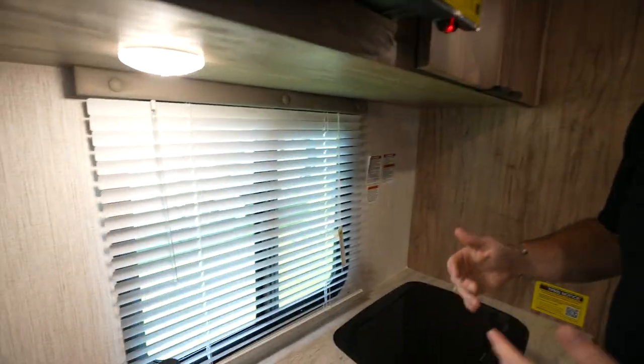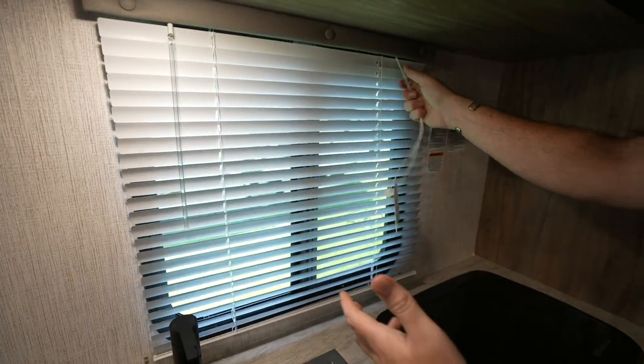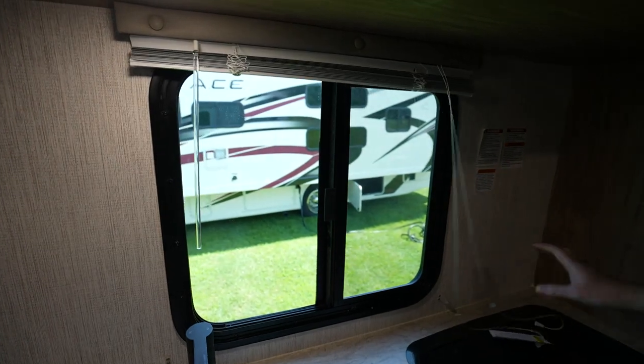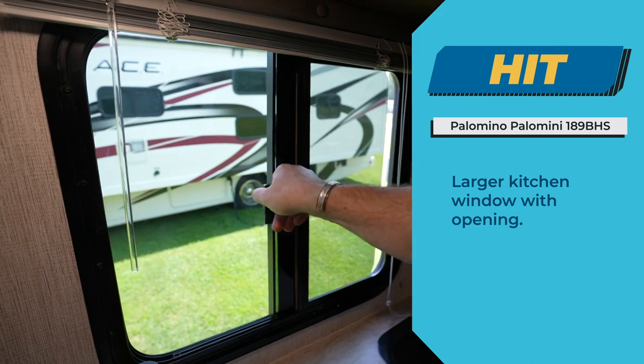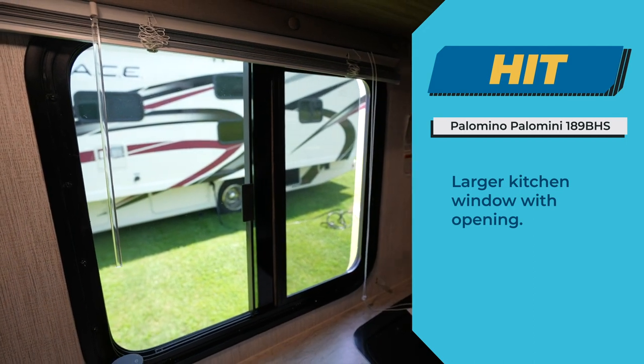A lot of manufacturers, when they do the kitchen design, will put in a window that's not functional and worse, it'll be small. With this 189, I like how they gave me a big window, plus it opens. That is a hit.